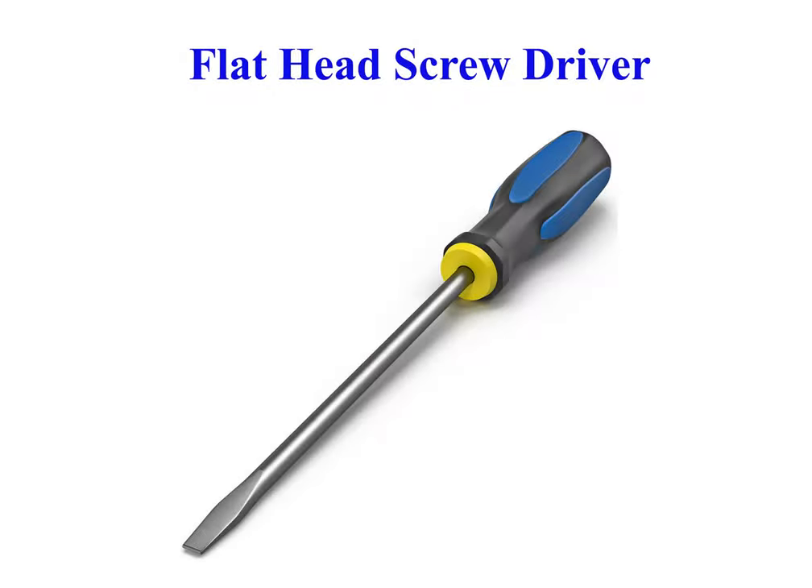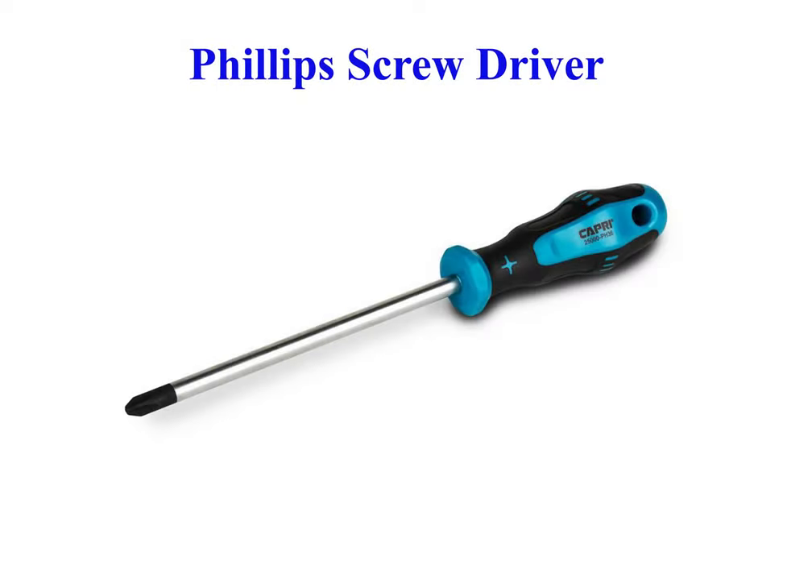Flat head screwdriver is a screwdriver with a wedge-shaped flat tip, used to tighten or loosen screws that have a straight, linear notch in their heads. Phillips screwdriver is designed to be used with a type of screw that has a slot in its top that looks like a cross.